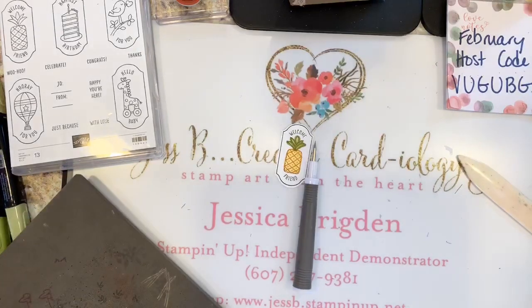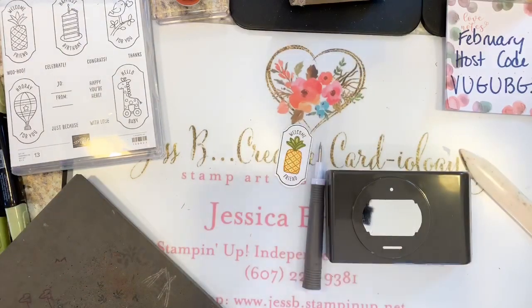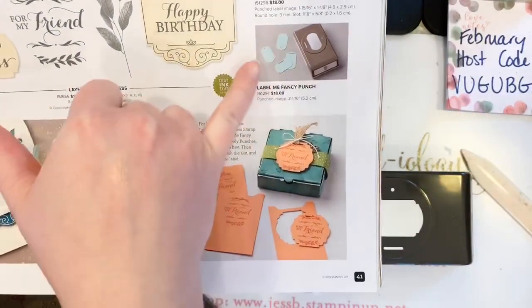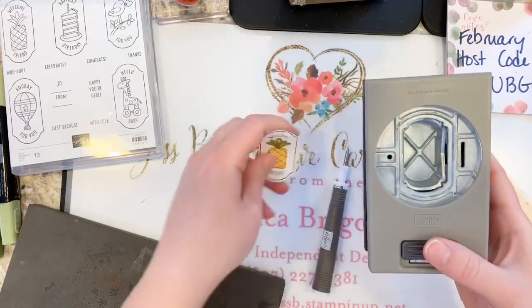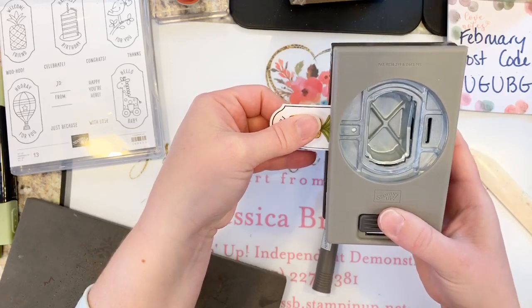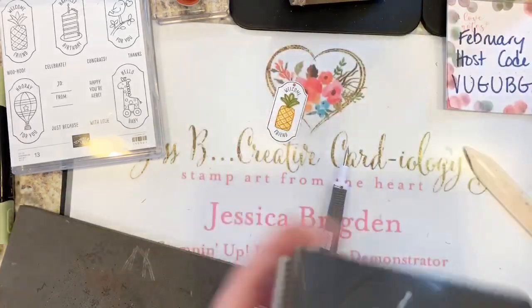Or if you have the new Label Me Fancy punch from the spring catalog — it's on page 42 — it actually has a little hole punch on the side. You could just slide this in where you want it and pop it right up. That works pretty well.